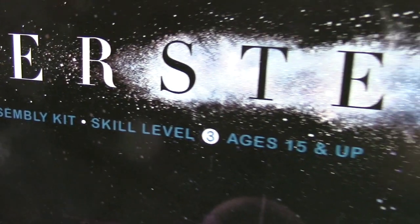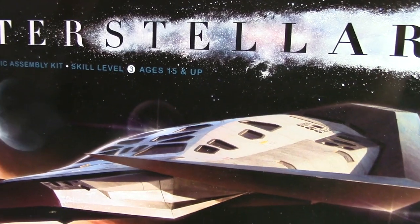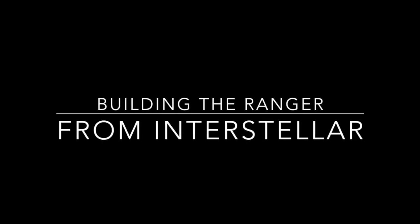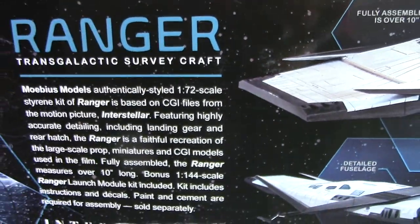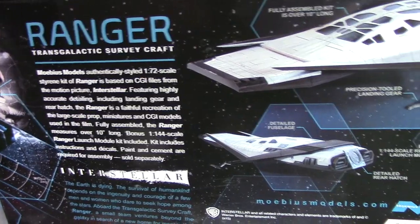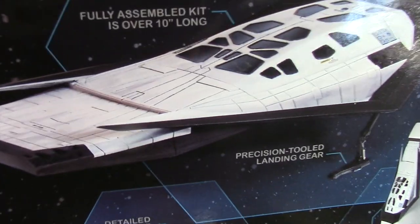Hey everyone, and welcome to another Interstellar Modeler. In the next couple videos, what I'm going to do is detail the building of this ship from the movie Interstellar. Interstellar is a movie that came out about a couple years ago, and it is about a group of astronauts that head out into deep space after finding a wormhole to try and find a future home for the Earth's population.